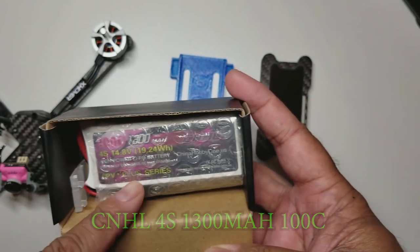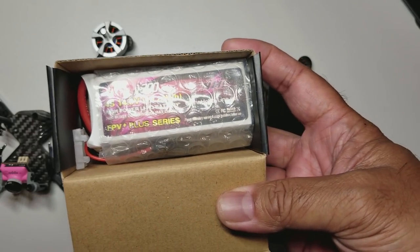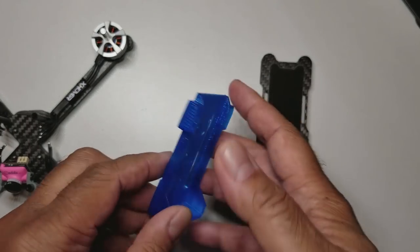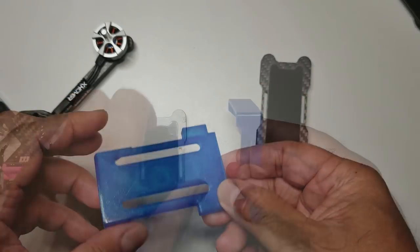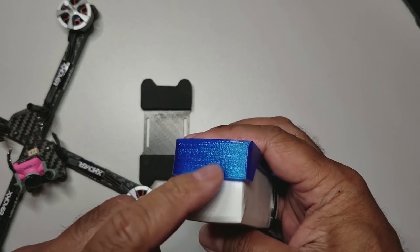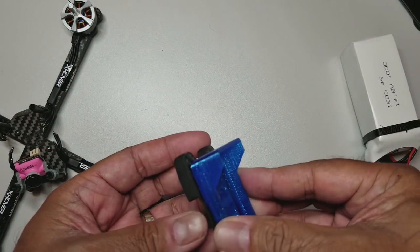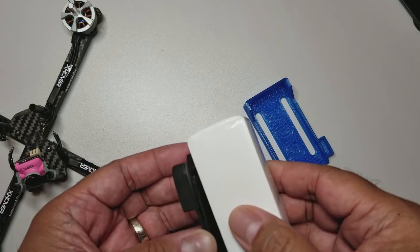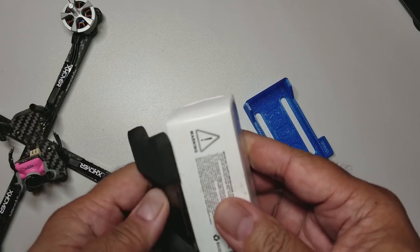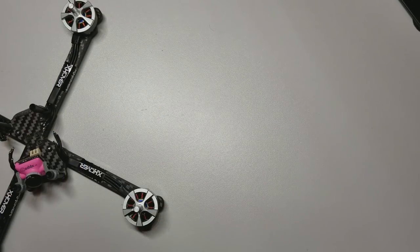I also picked up some more of these 1300 milliamp 4S packs. They're really solid performers and I just want to have a couple more in my bag for extended flight days. On this little battery tray - I showed you guys this before - I have a black one on the Nudici Black Pearl. This upper protection here really does help protect the front of your battery when you slide it in. They're 10 bucks so not too bad.